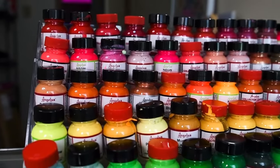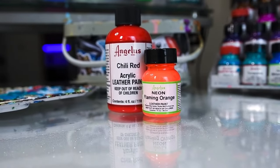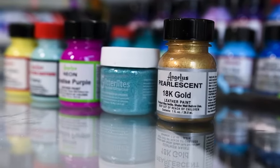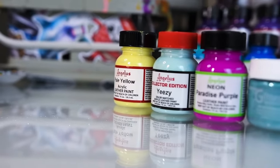One of the questions I get asked the most is what kind of paint I use, and the answer is always going to be Angelus Direct. They have the largest variety of paint colors and types and they really are the industry standard. They have one-ounce bottles and four-ounce bottles, going all the way up to a gallon if you need it. Angelus has a bunch of different lines of paint such as neons, glitters, metallics, and even a collector's edition line which is the perfect color match to your favorite pair of Jordans.